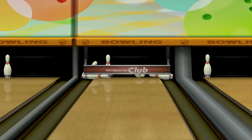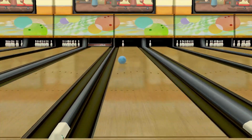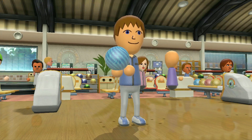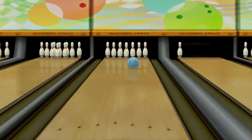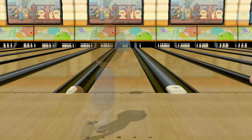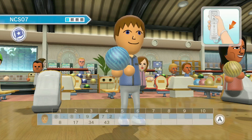Honestly I think the original Wii version of Wii Sports looked a lot better. This is a new HD console and you'd think they could do a little bit more, but they actually seem to make it worse. The presentation of the game is really not doing much.